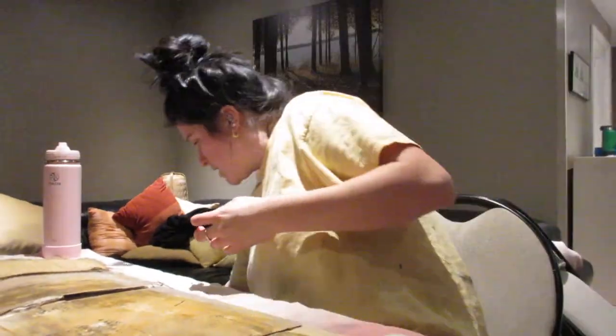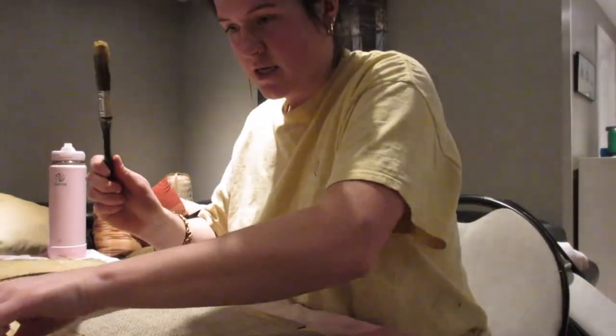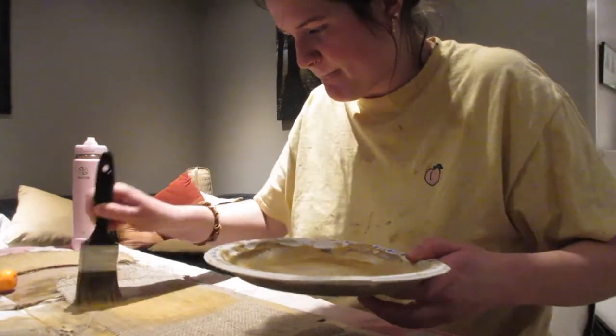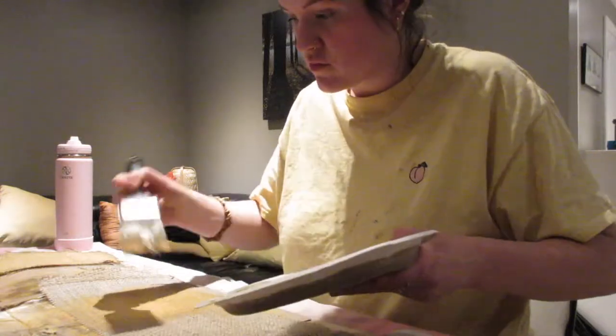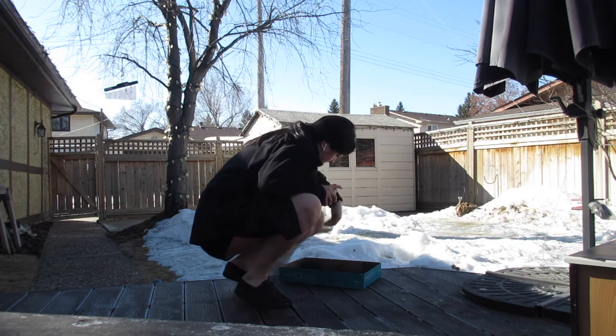All I've done is cut a strip of burlap, put it on the cardboard, and get to painting. Here I am using spray adhesive to glue the burlap onto the front of the drawers.